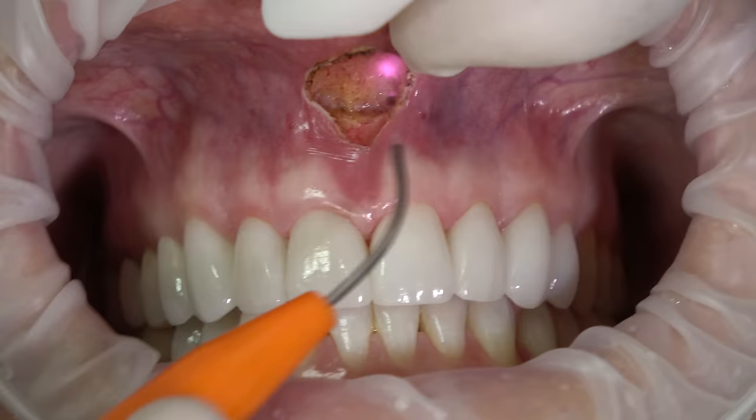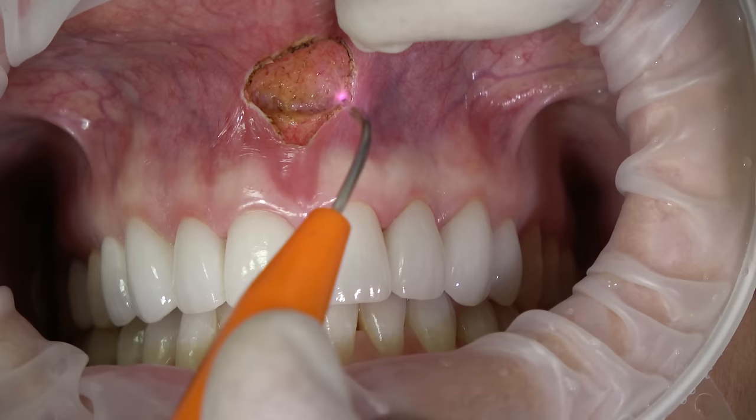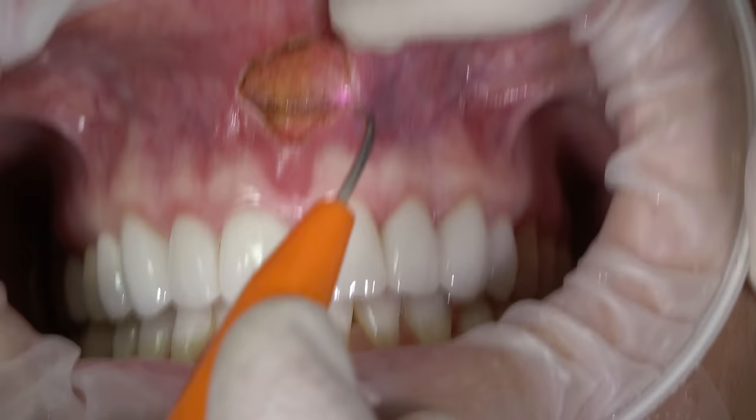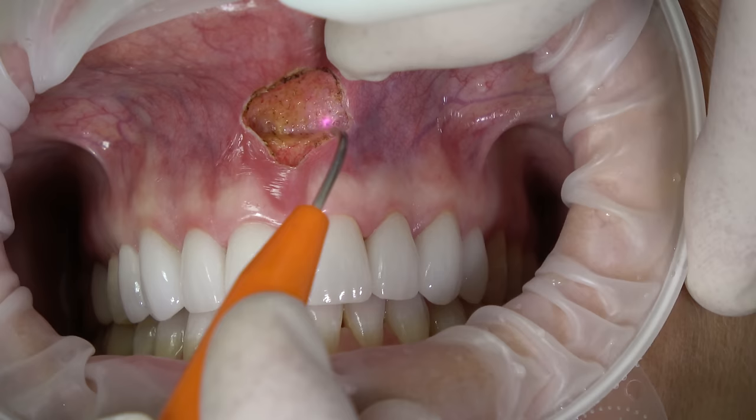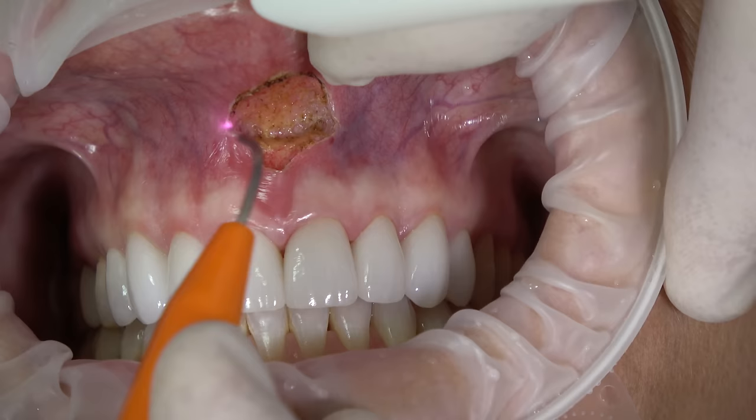What I'm doing is just cleaning up these borders, going a little bit more laterally. You can see we still don't have any bleeding, hardly any laser char.